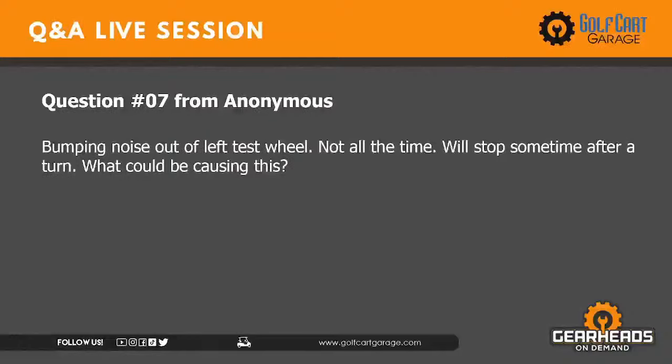Question number seven: Bumping noise out of the left rear wheel — not all the time, will stop sometimes after a turn. If you have a noise in your rear end, drive the cart, make the noise happen, then turn the wheel in one direction then the other and see if the noise changes. By turning, you put more pressure on one tire and axle than the other, which helps narrow down where the noise is coming from. If you can change or eliminate the noise by turning, it's very likely an axle bearing — you've got axle bearings on each axle in the rear.